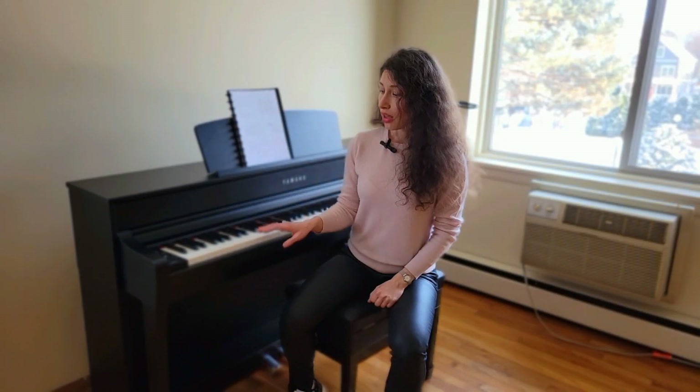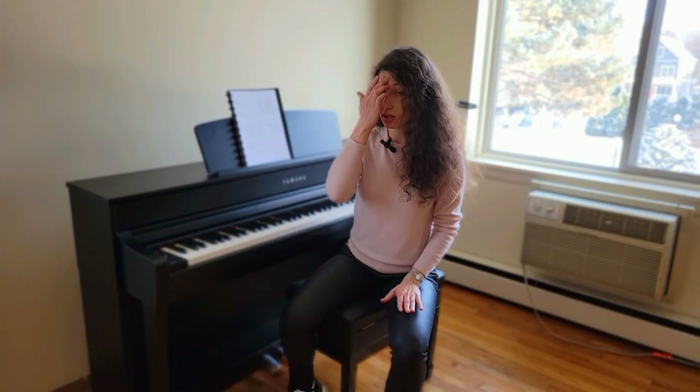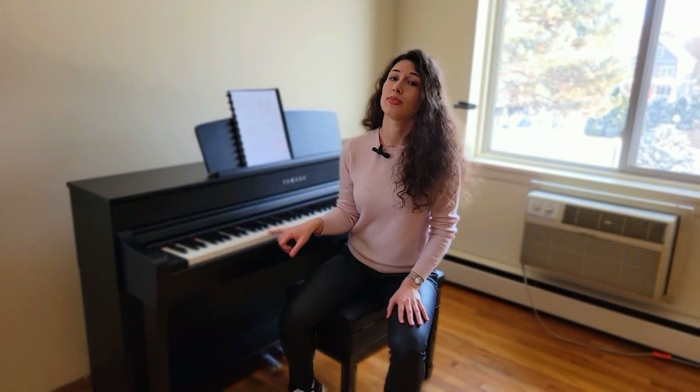I'm going to demonstrate all the sounds I just mentioned — the CFX Grand, the Bösendorfer Imperial, the Mozart piano, and the Chopin piano — with some pieces I'm learning. First I'll give you a simple scale and arpeggios so you can hear the differences. These sound samples are unmodified, meaning it's just the default with resonance and all the other features that you can adjust — I didn't adjust any of those.